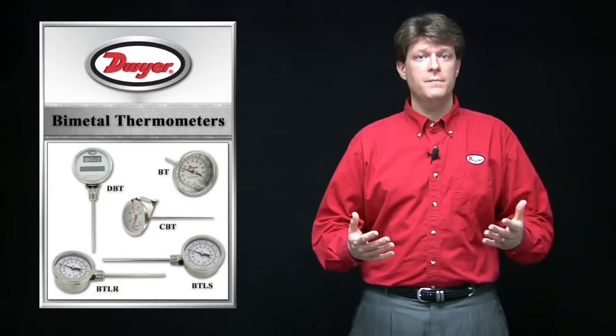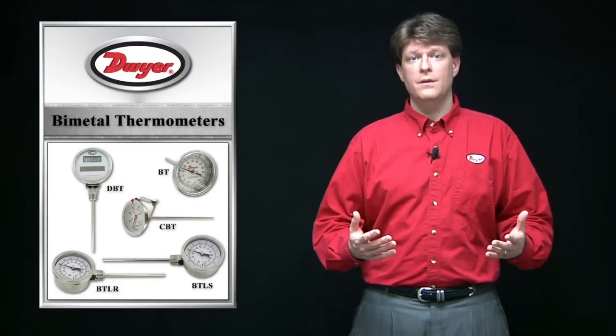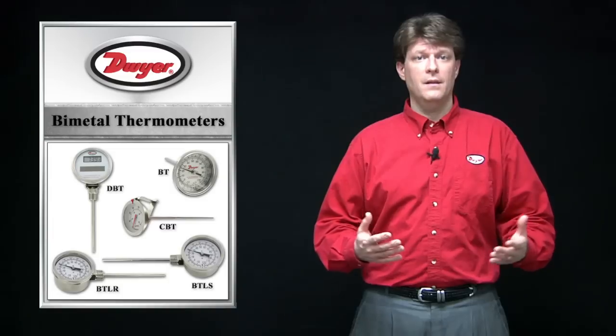Welcome to this edition of Dwyer Tech Inspects. In this video I will cover bimetal thermometers. Dwyer Instruments offers many temperature measuring products that use bimetal sensors as the sensing element.